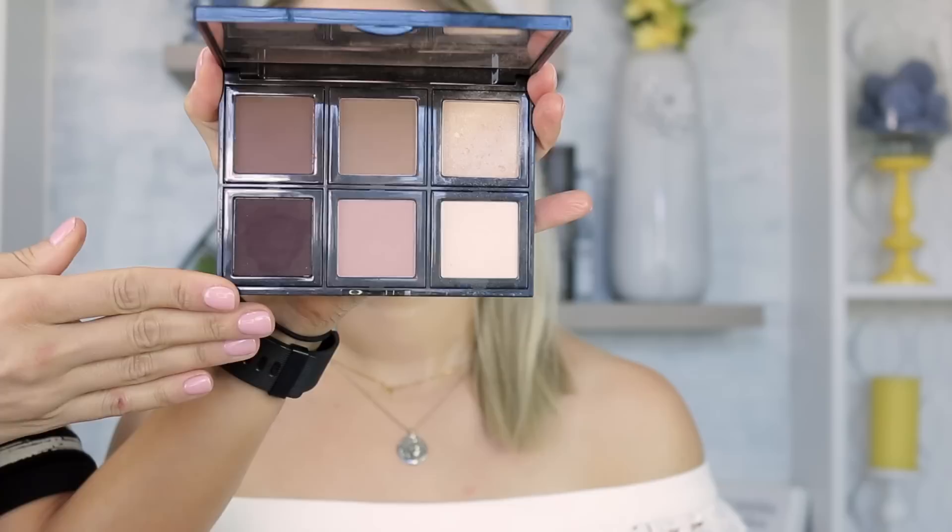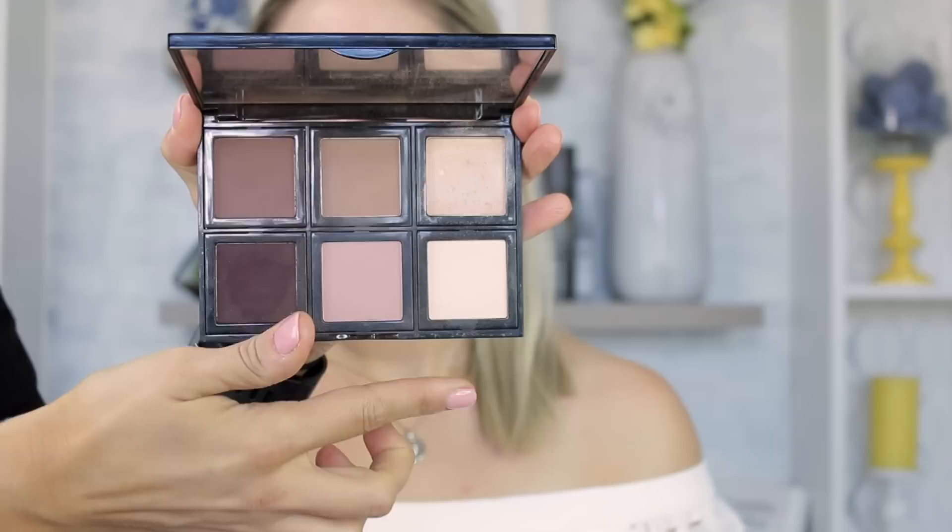Taking it across the bridge of the nose makes everything more cohesive once the eyeshadow is done. I'm setting this with a small repackaged RCMA No Color Powder. For Megan's wedding we used exclusively this custom Bobbi Brown palette I made myself — the colors are Cocoa, Taupe, Champagne, Bone, Antique Rose, and Black Plum. I'm starting with Antique Rose on a big fluffy brush in her crease as the lightest transition color.